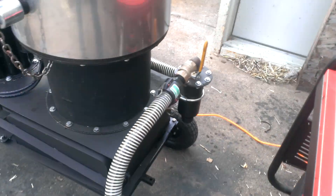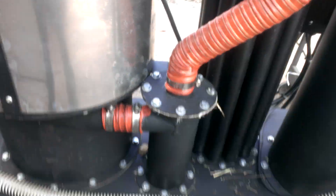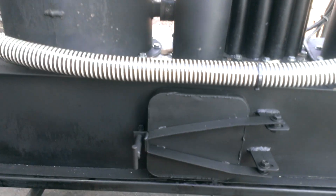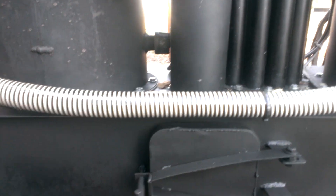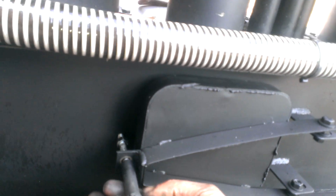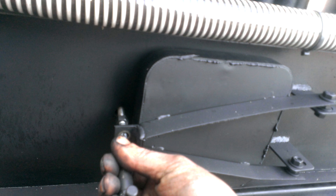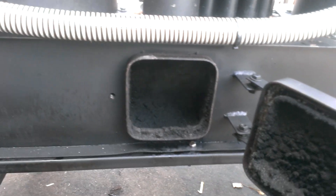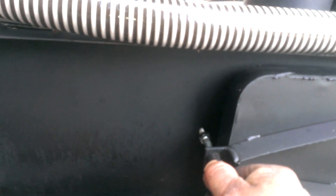And then of course on the back, the centrifugal filter — I don't call it a cyclone because it's not a true cyclone, but I actually think it works better this way. You've got a door for debris removal, and it is huge. That'll give you at least a day minimum — you're probably looking at three or four days.